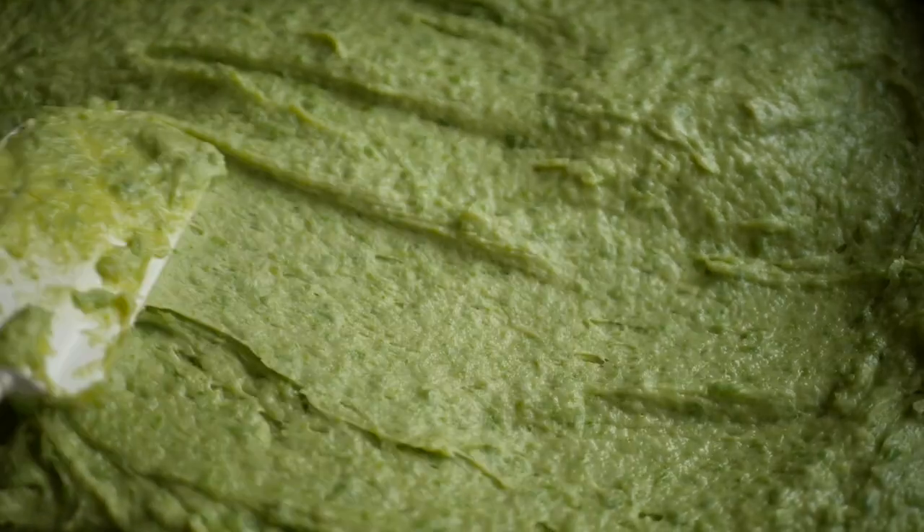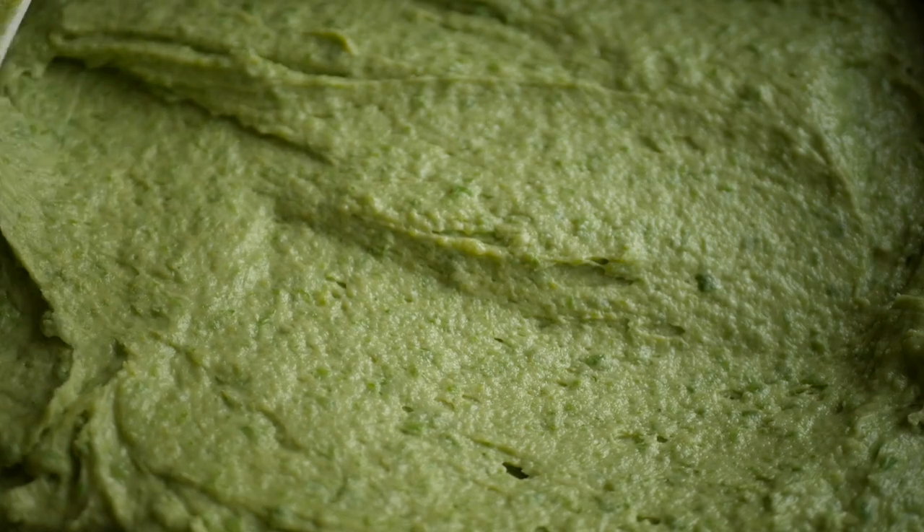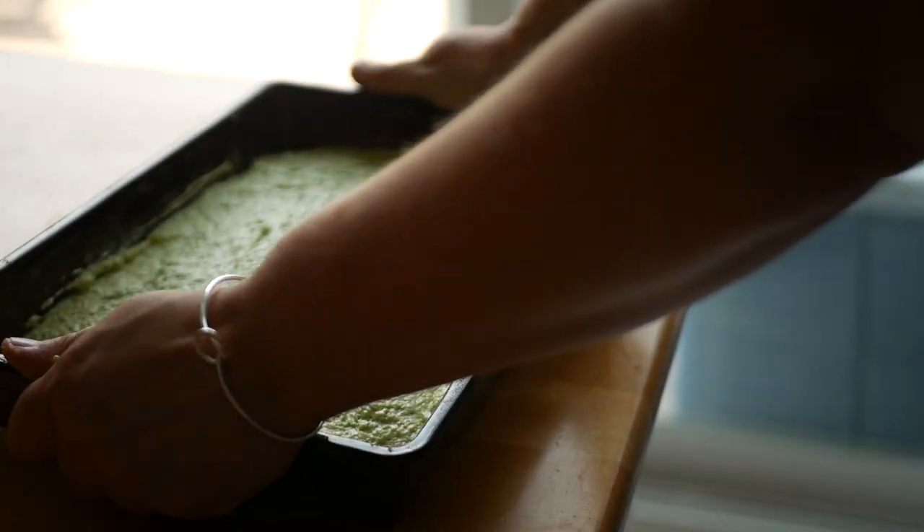While the color isn't quite as vibrant as the microwave sponge and it takes a little longer, the flavor is much better.